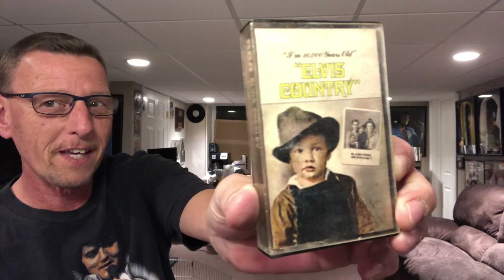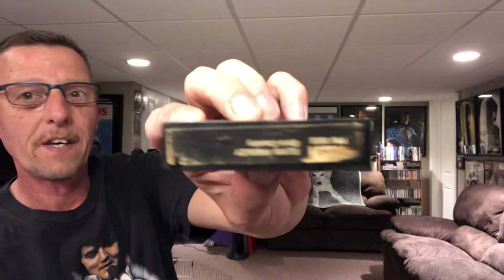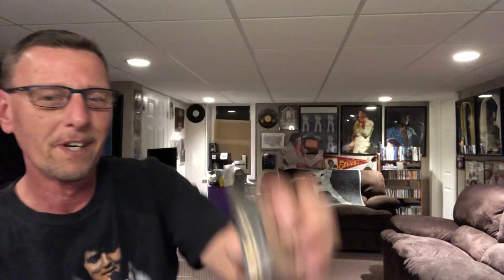I have here in my hand an original 1971 release cassette tape of Elvis Presley — Elvis Country. I found this. I couldn't believe it.